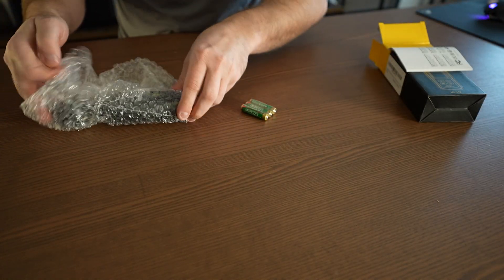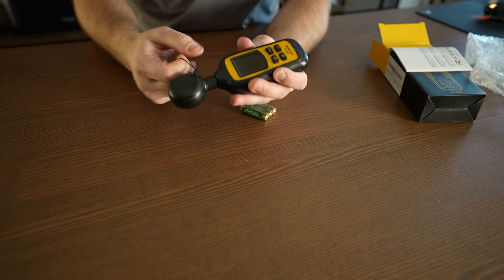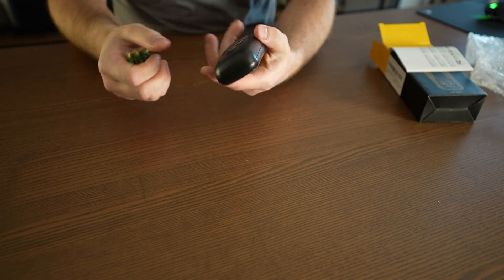You do get batteries with it, so you'll be able to use it right away. It comes on what looks like a little keychain of sorts to keep it in place if you need to hook it anywhere. Let's start by putting the batteries in.